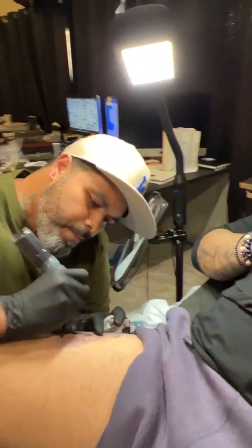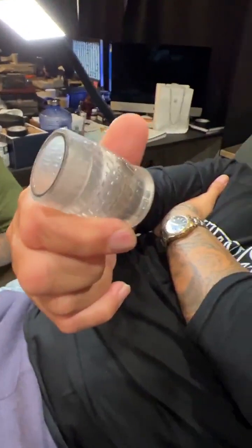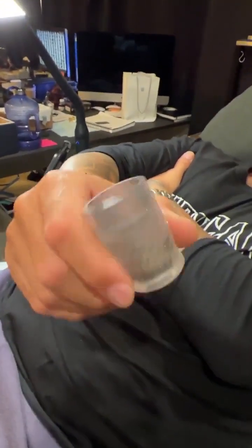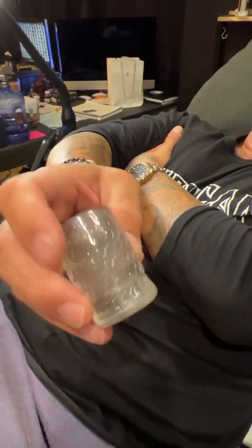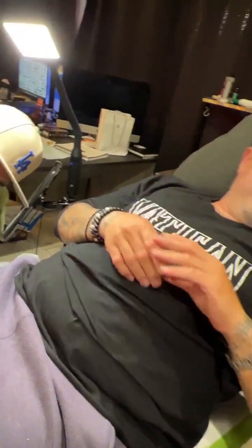We are doing a collaboration with Tatsoul — the Wrath gel grip. It's really comfortable, silicone, very squishy. These are the samples, and David is using it for the first time — he's the only other person to use this besides me. This will be coming soon: the wand Wrath gel grip collaboration. What do you think so far? It's nice, super comfortable.